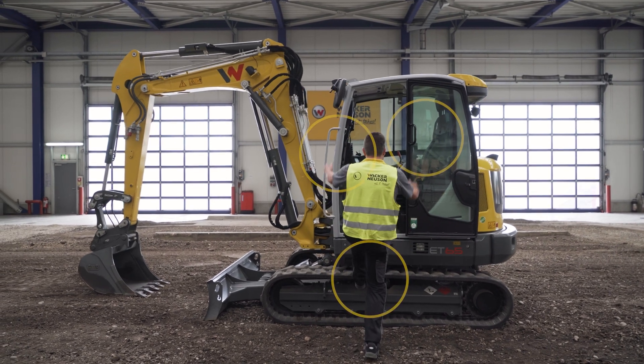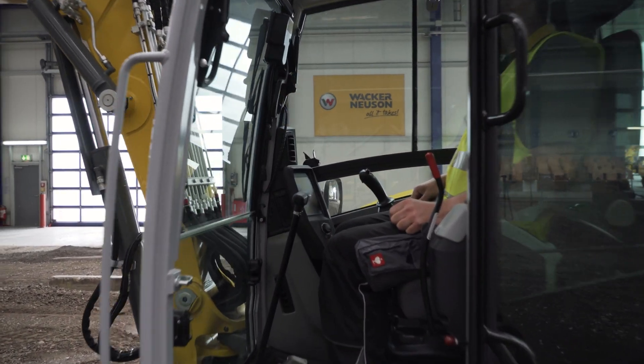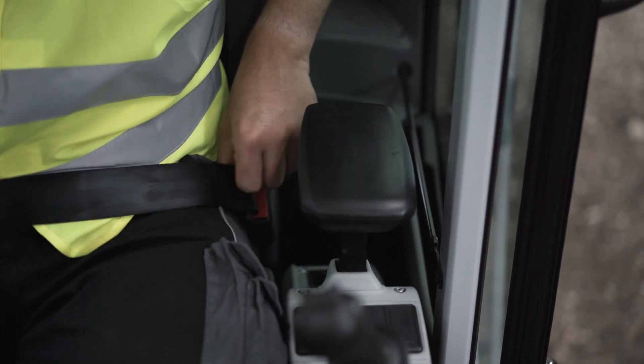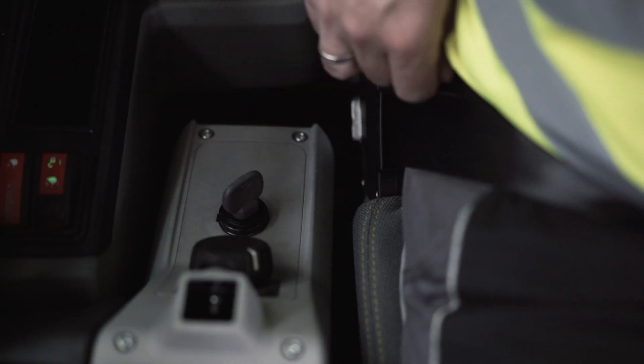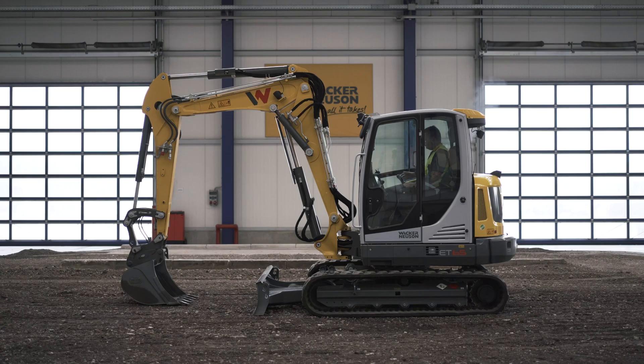While climbing into the excavator, always keep three points of contact on the unit. Fasten the safety belt. Insert the ignition switch key and turn it clockwise — briefly preheat at half rotation, then turn fully. Now fold the armrest down.